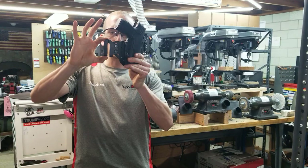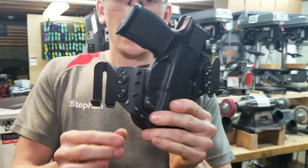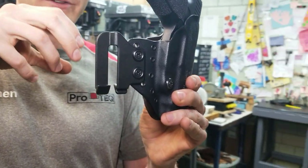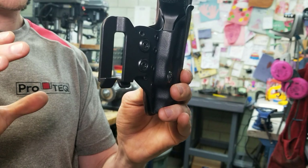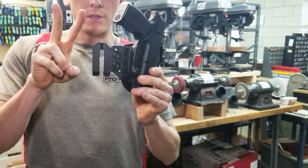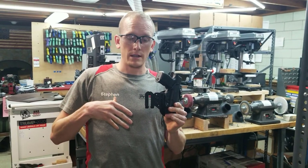These new clips are called Speed Ease Clips. They're not quite as robust once you get them on your belt as the original MOLLYLOCK clips are, but what these offer are two things. One, they're a little easier to put on and take off.